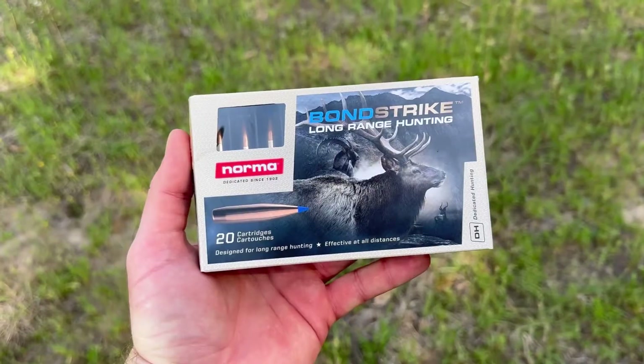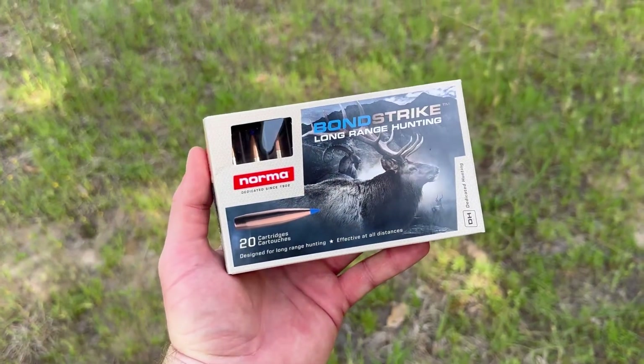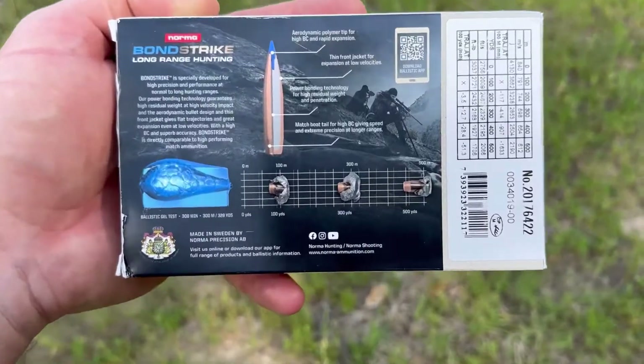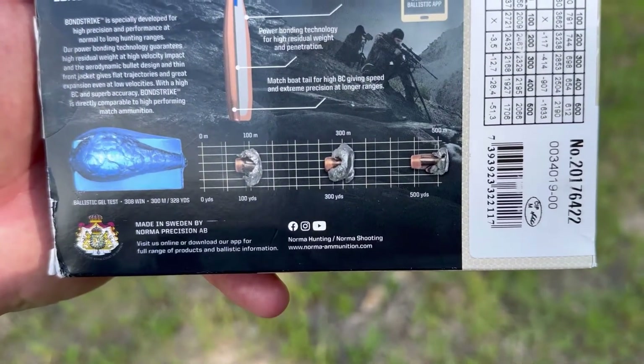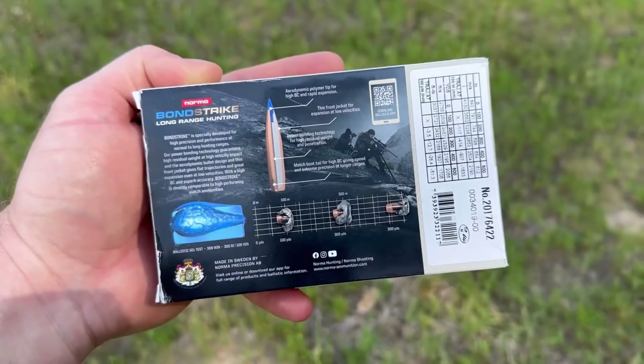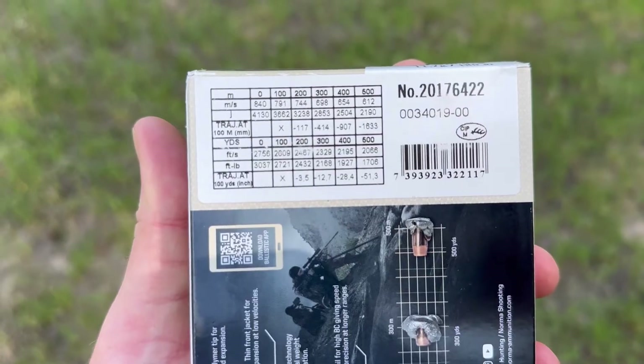Welcome to Ballistics Gel Test Without the BS. Today we're shooting Norma Bondstrike 180-grain 30-06 ammo. Before we shoot, let's take a quick look at the ammo itself. It's billed as a long-range hunting cartridge — an all-velocity bullet that'll expand anywhere from zero well out to 500 meters and maintain weight. Let's check the factory-stated specs to see if that's true.